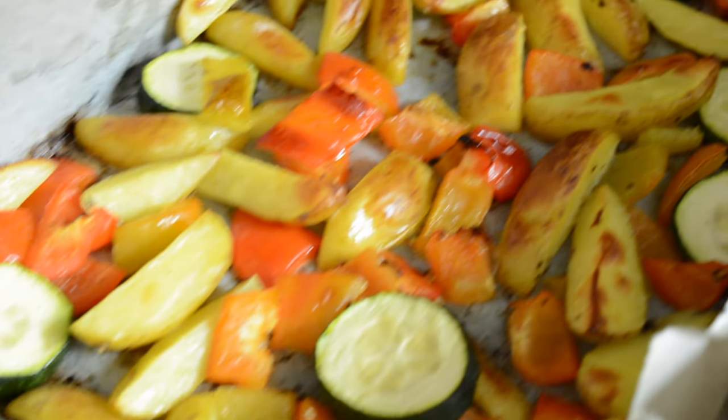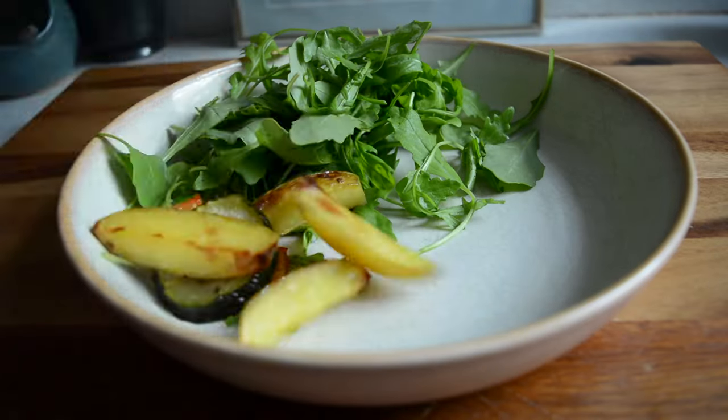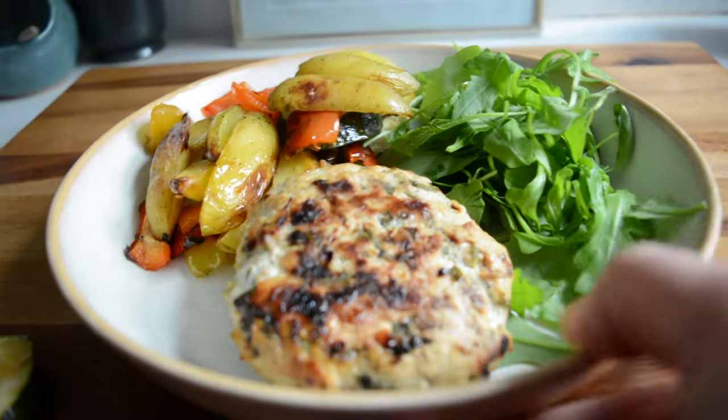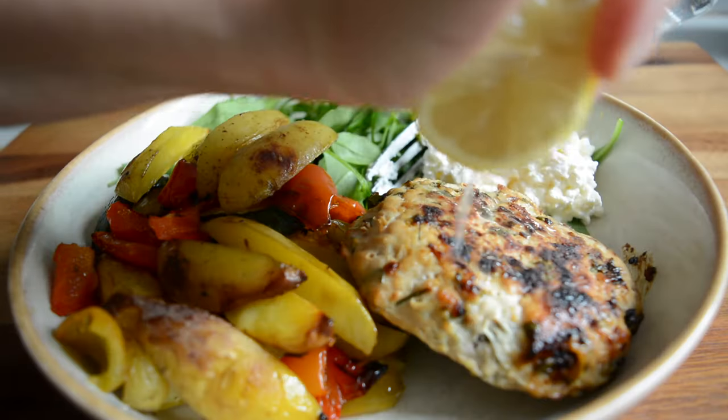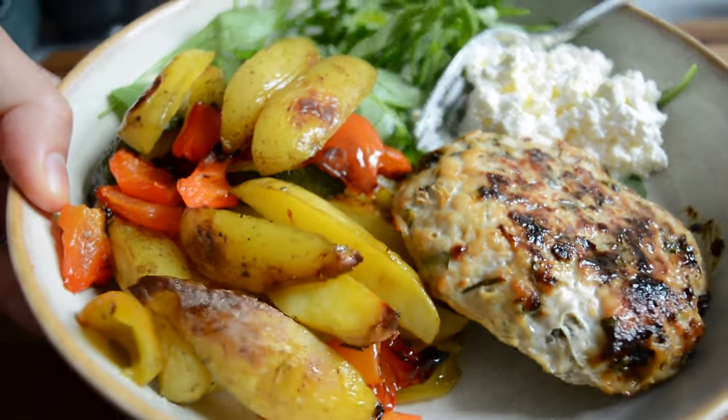Now both my burgers and vegetables and potatoes are ready, so I'm adding some rocket to my bowl and then adding about half the tray of the vegetables and potatoes and the turkey burger. And to increase the protein even more I'm adding a bit of cottage cheese too, and no meal is complete without some lemon juice on top — lunch is ready.